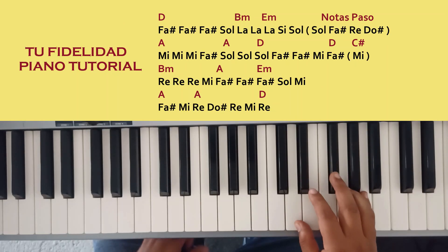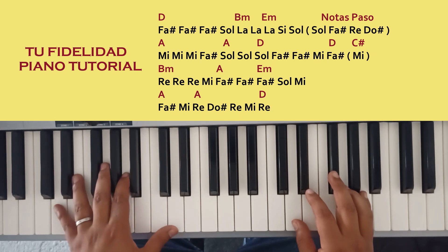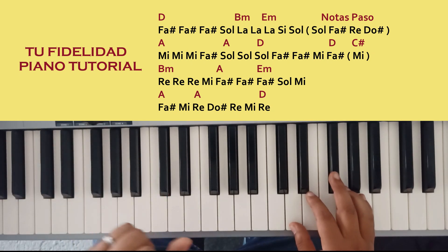Hello friends, welcome to a video tutorial of the song Tu Fidelidad. We are doing accompaniment in the left hand and melody in the right hand. Here I am going to show you the notes to how we are playing the melody.